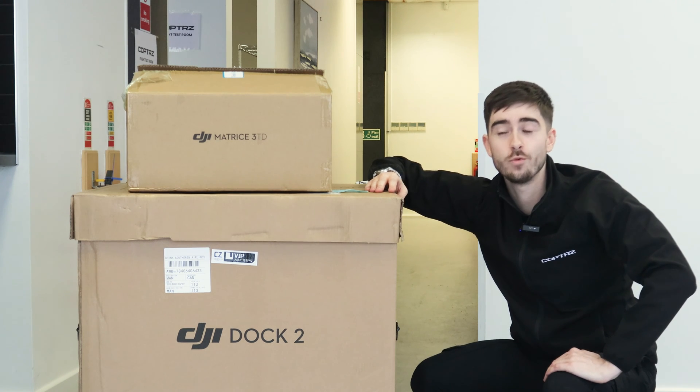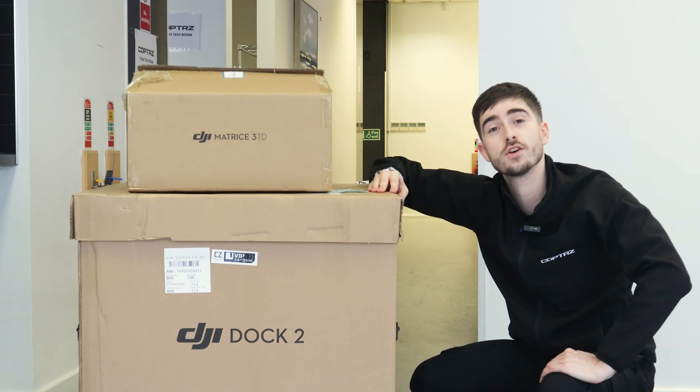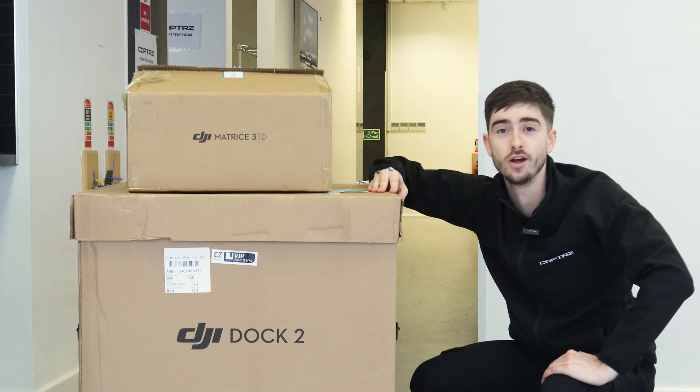Hi guys, it's Danny from Copters here. We've just got our brand new DJI Dock 2. We're going to get this unboxed and we're going to tell you everything that you need to know.